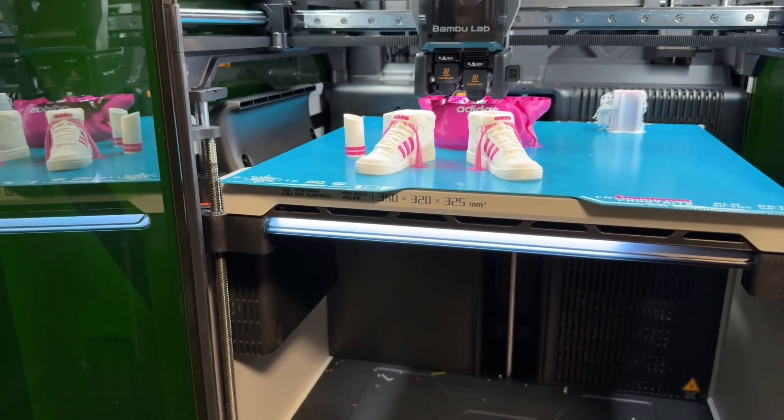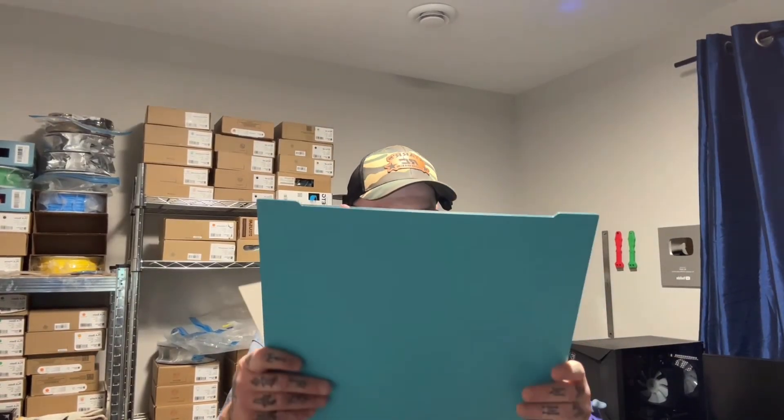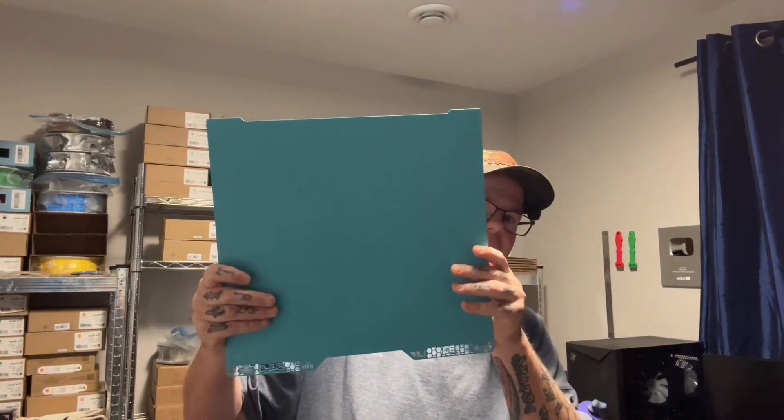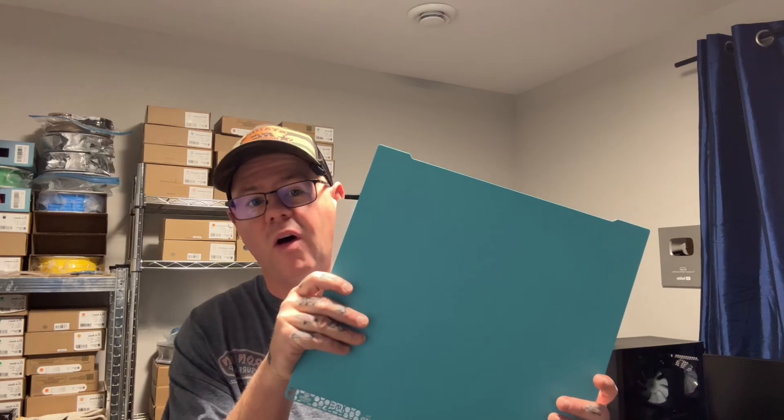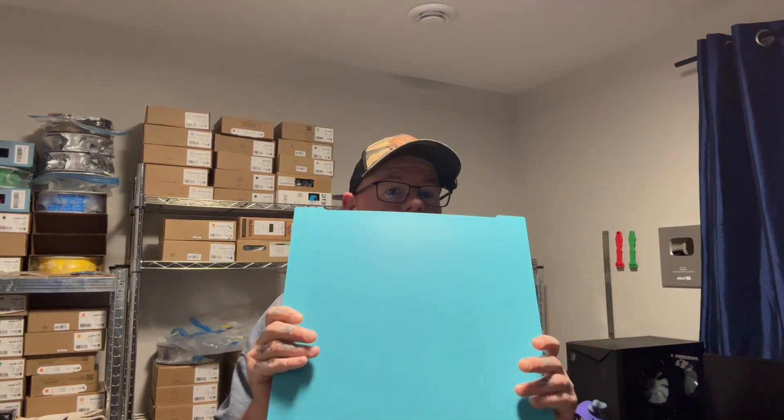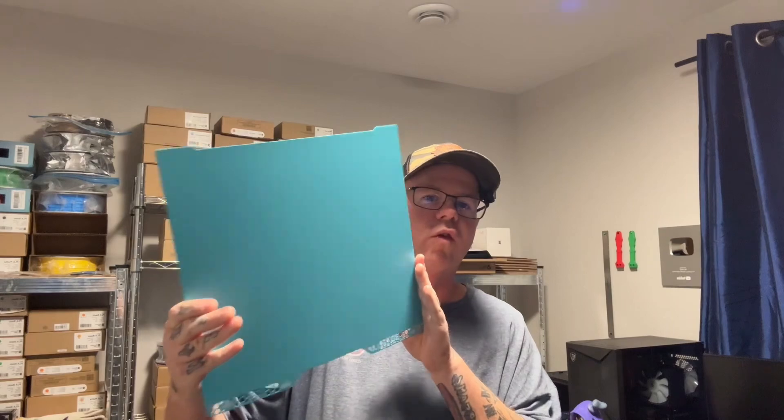This build plate is called the Pro Glacier. The reason it's going to be so good is because I do a lot of ABS and PETG. The other plate can only be cleaned with soap and water, but this one you can clean with alcohol — all the same stuff you do with a regular build plate. You can go lower temps with these and it's going to hold with less chance of warping. It's rated good up to 300 degrees Celsius. Watch for my shorts — I'll show this plate in action.